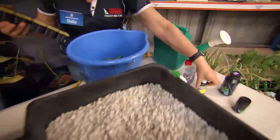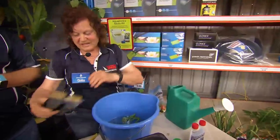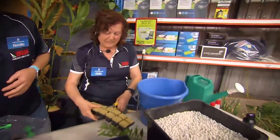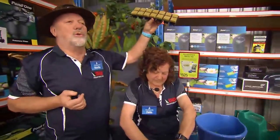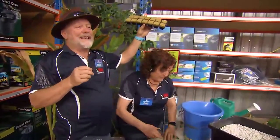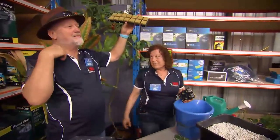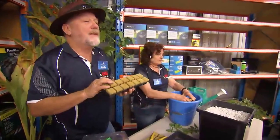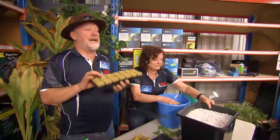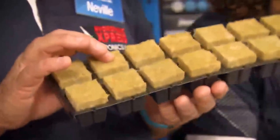I usually leave the cutting in here for about an hour, and I usually soak them as well. Now this material here is rock wool — it's rock that's been heated to astronomical temperatures and then spun off. It's very water absorbent and it's also sterile, so it's a good starting medium for propagating plants.